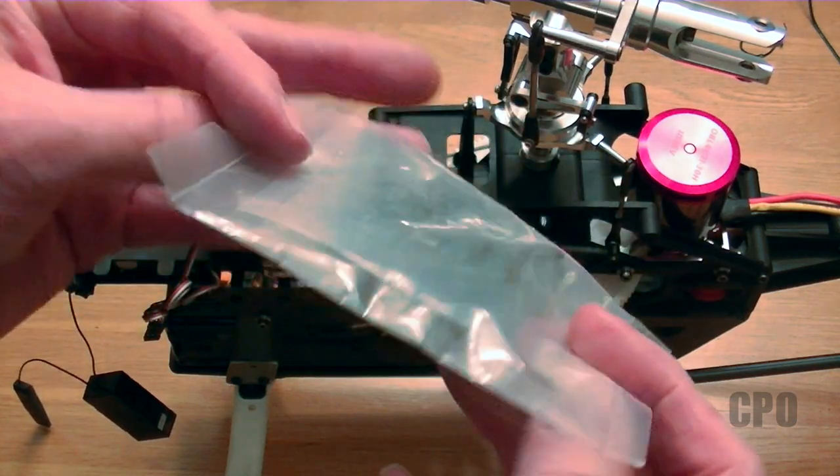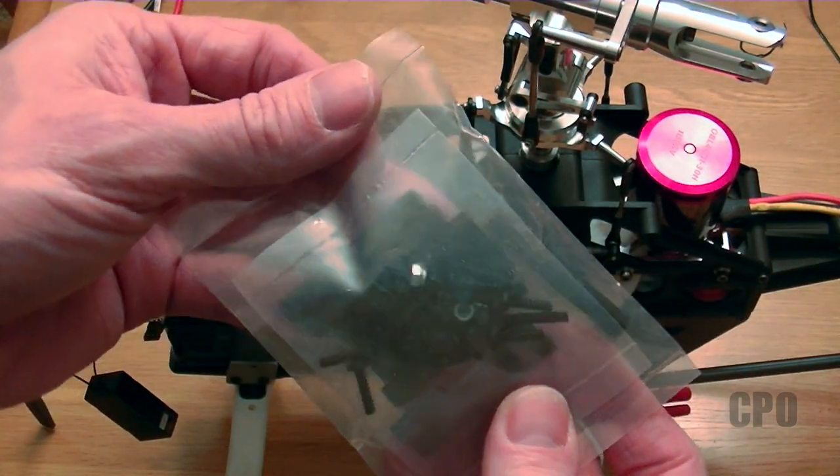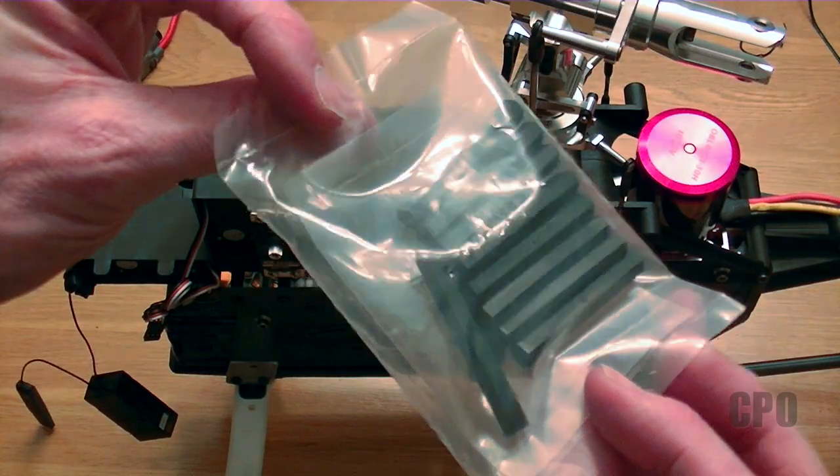The other cool thing is I never used all the hardware that came with the new frame, so I've got some spare screws now. That's kind of handy.